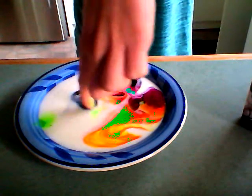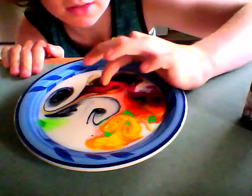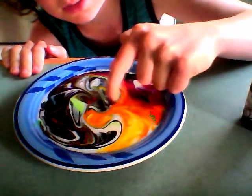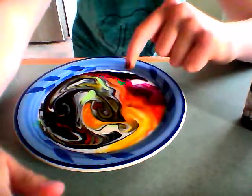Then touch it — it goes everywhere and it looks really cool. Look at that, it's all mixed up with swirls and everything. It's really cool, I love doing this, but your finger gets a bit dirty.